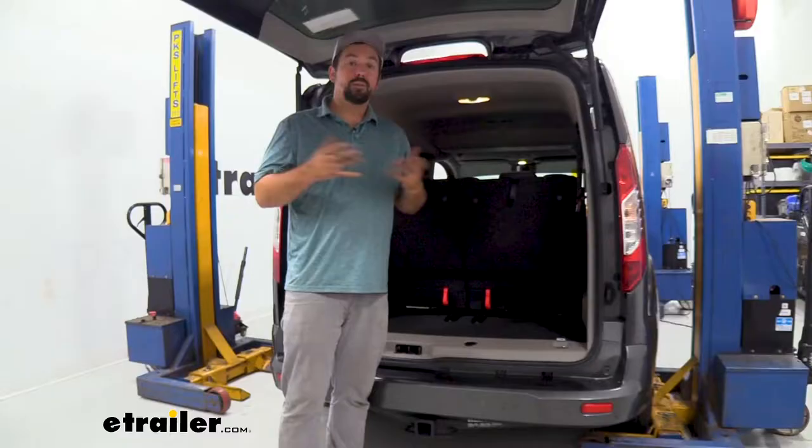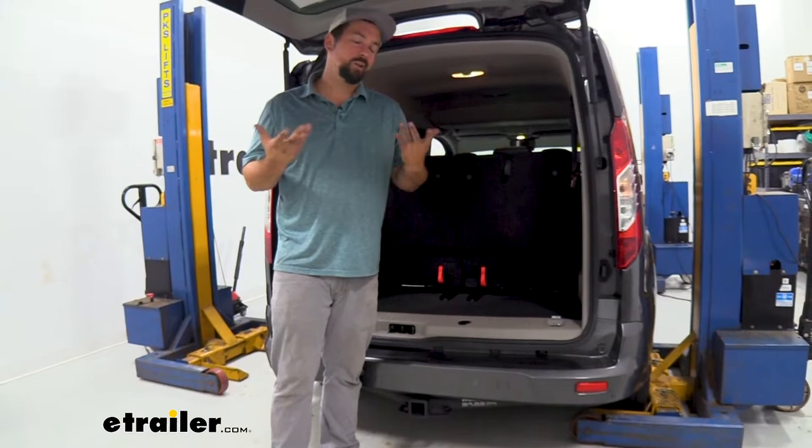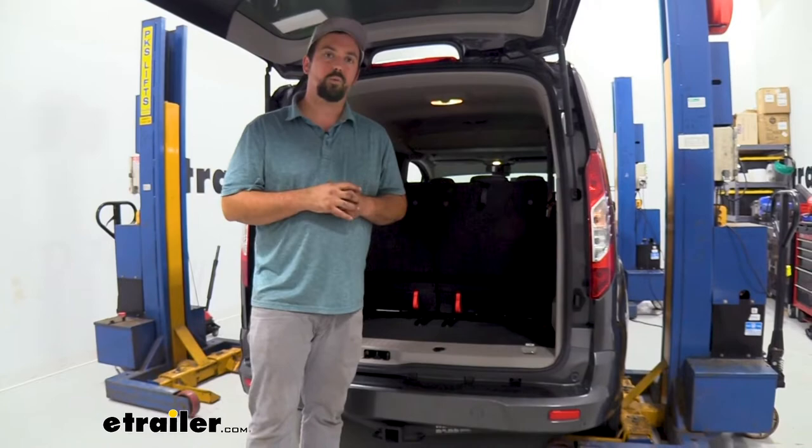This is going to be a requirement if you are towing a trailer with lights or have accessories with lights on them. This is a really easy install and it's going to give you all the lighting functions you need on your trailer, including your running lights, turn signals, and brake lights. We're going to walk you through step by step to make sure you get your trailer wiring installed.